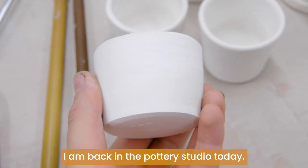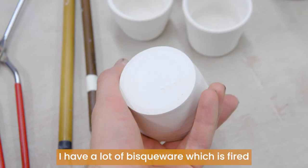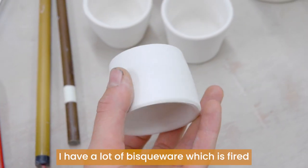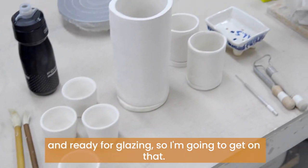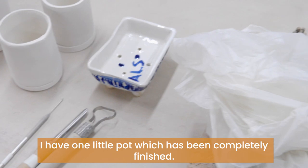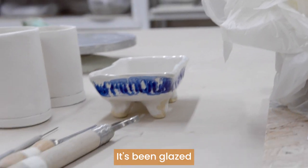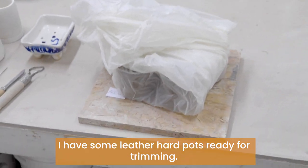Hello everybody, this is Alexander. I am back in the pottery studio. Today I have a lot of bisqueware which is fired and ready for glazing, so I'm going to get on that. I have one little pot which has been completely finished — it's been glazed — and then later I have some leather hard pots ready for trimming.